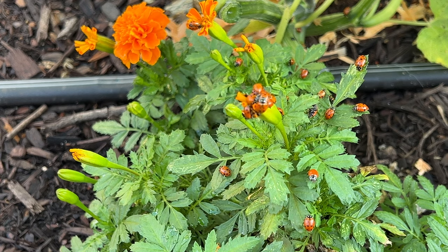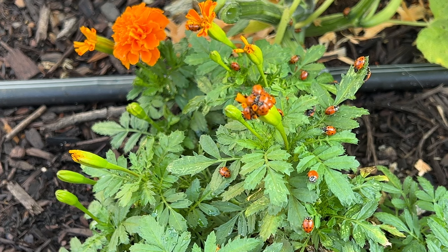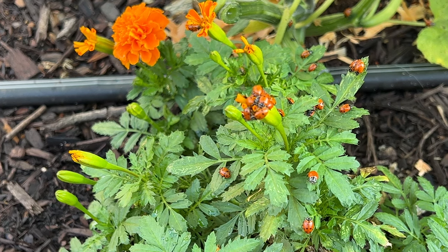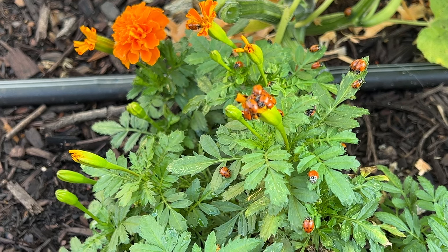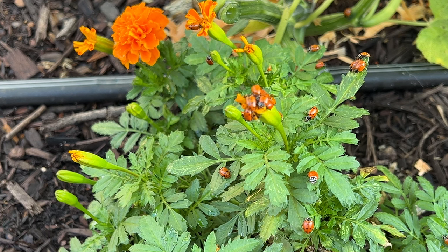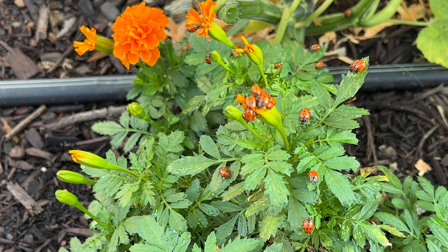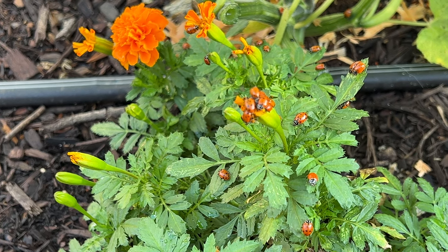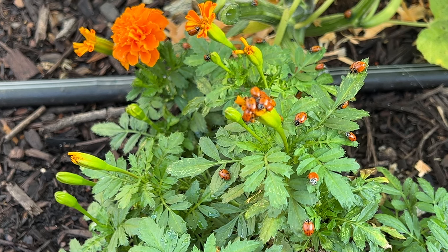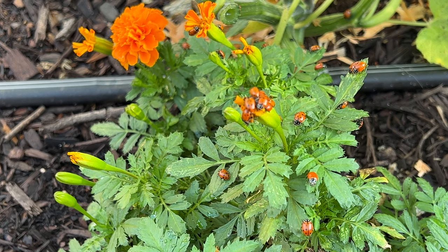It is the next morning and look at all these ladybugs — I'm so excited! I didn't know they also eat mealybugs, so that's exciting as well since I have a lot of mealybugs in the garden. They've already started to spread out. We had a thunderstorm last night but they seem to be doing alright. They are all over the garden and already snacking on aphids, so I'm really hopeful — I think this is going to be good.